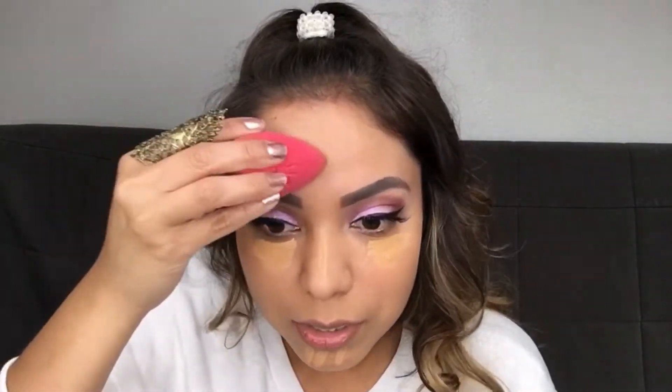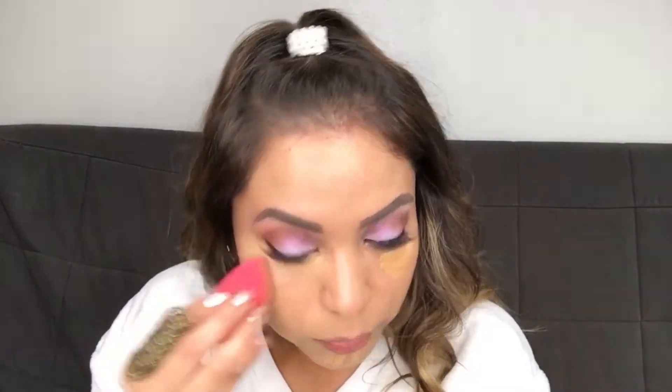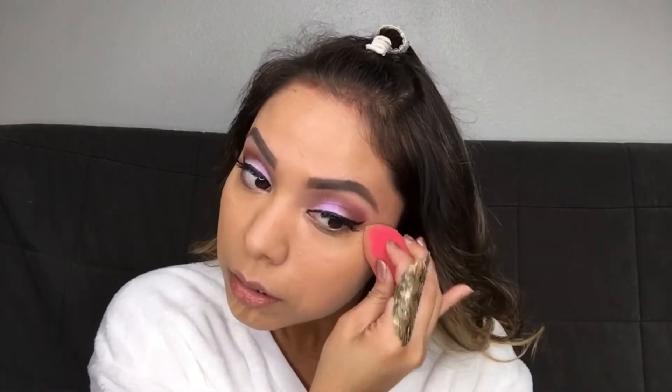What I love about this beauty blender is that it's pointy, so it's easy to manage — and it's super fluffy too. Make sure that your beauty blender is moist, not drenched, just lightly moist. That way it's easier to manage how much product you're adding, and you're not taking away too much of what you've put on.